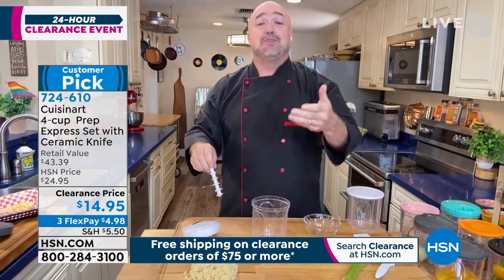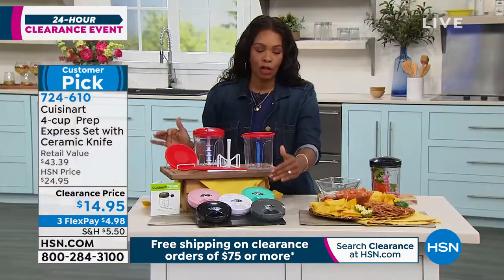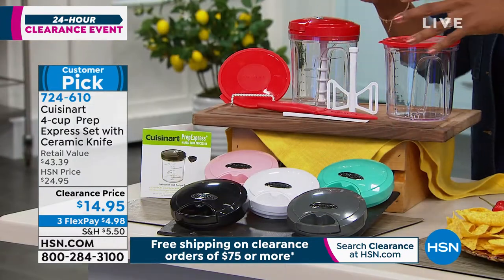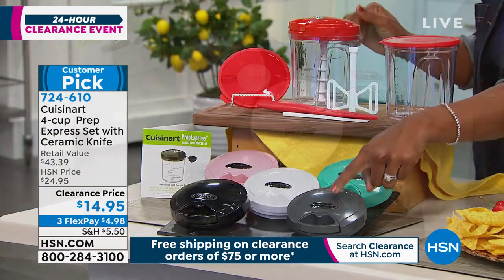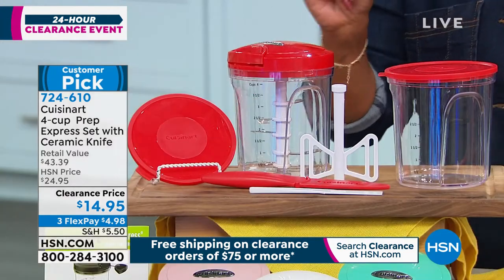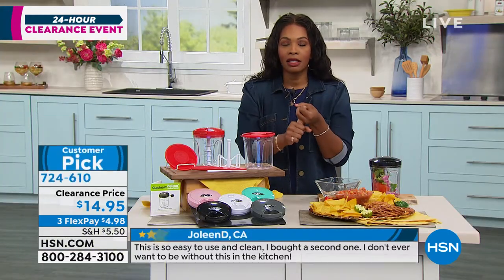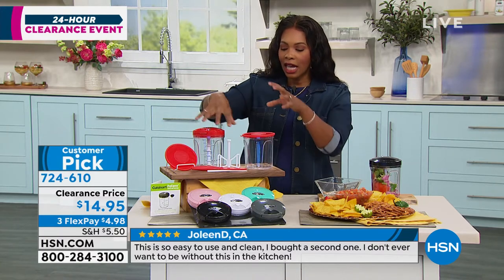Whether you're doing snacks or meals or just chopping for your next big creation, these aren't a one-off in the kitchen — they're absolutely essential. I love that we have all the colors. A lot of you are jumping on the turquoise — I love that it makes it fun and easy. I always like a bright color in the kitchen because I can easily grab it and I've got all the pieces there. So gray, black, white, turquoise, pink, or red are your choices.